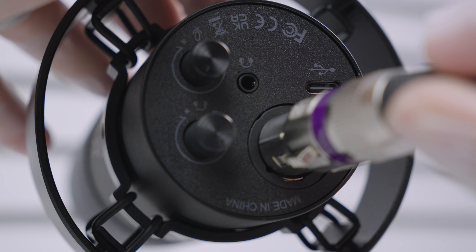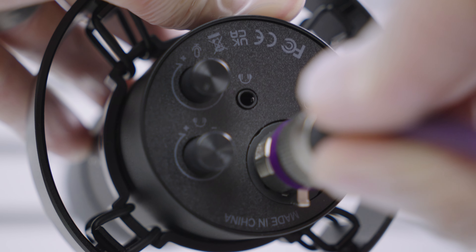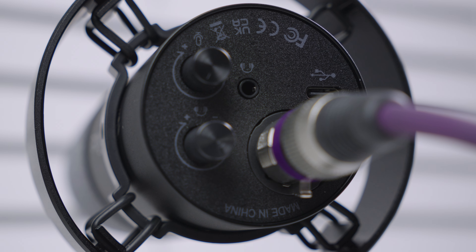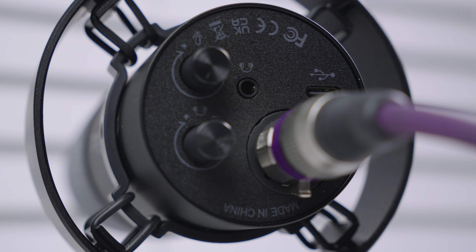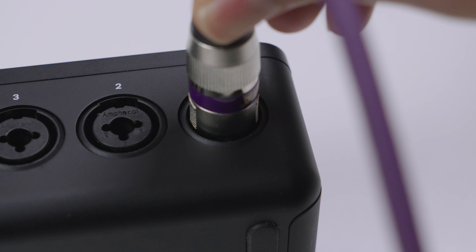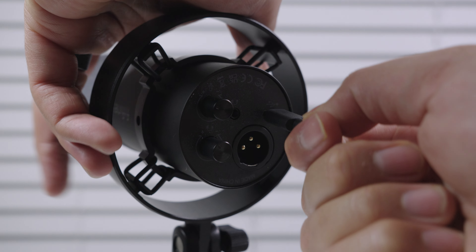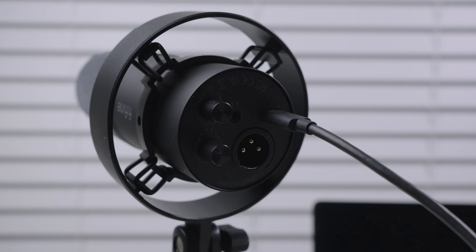Moving on, let's talk about some of the ports on the back of the unit. The XLR connection enhances audio depth and clarity while reducing noise interference, capturing more detail and natural sound — great for studio setups with mixers or sound cards. The USB Type-C connection allows quick plug-and-play recording with the included 8.2-foot cable, making it portable and convenient for everyday use.